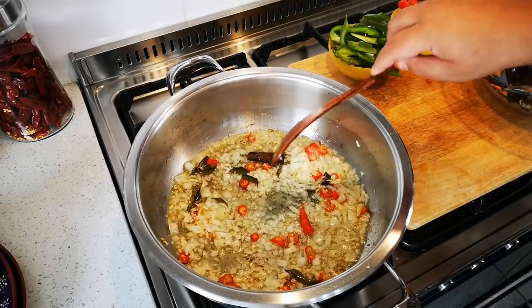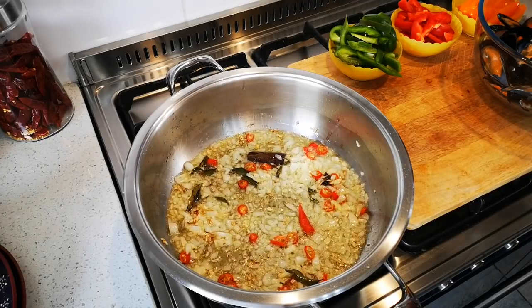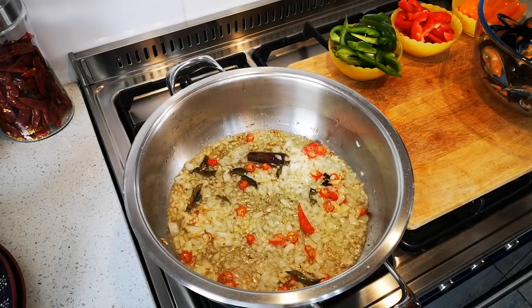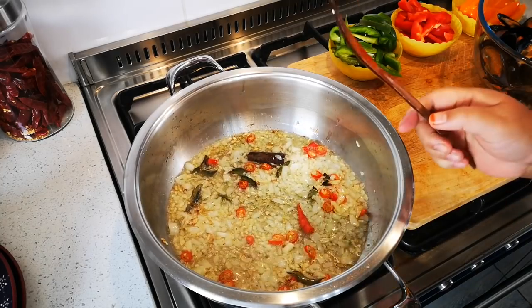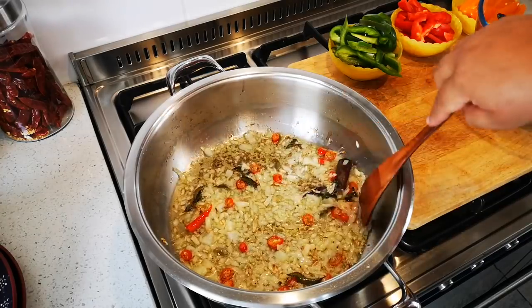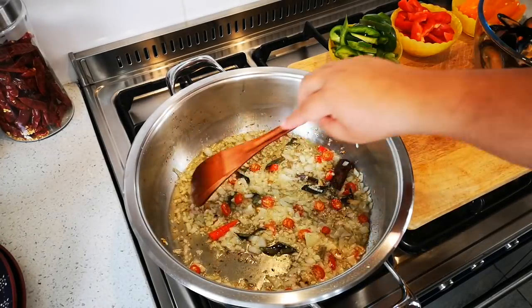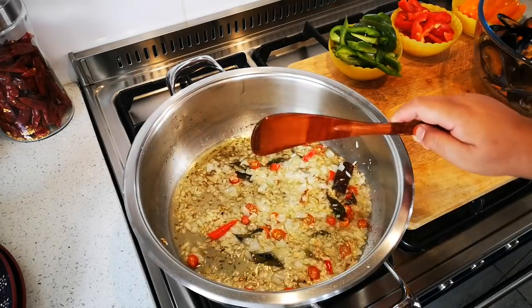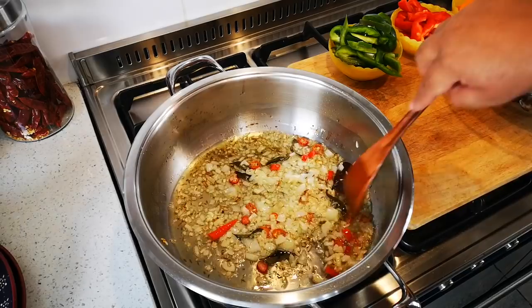I've got three cups of basmati rice cooking on the other cooker, with water, salt — two teaspoons of salt — and half a teaspoon of turmeric. That's boiling on this side and it's going to boil for exactly eight minutes.